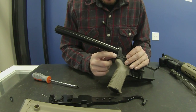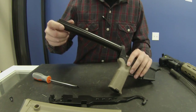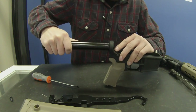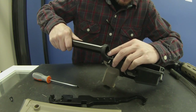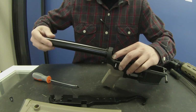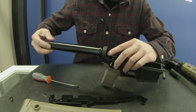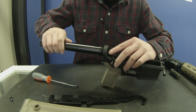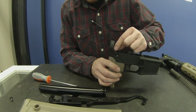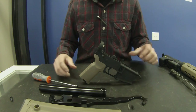Set the buttstock off to the side and then you can pull the spring out. You can leave the detent pin down in there if you want or you can take it out, it's up to you. Then go ahead and start unscrewing the buffer tube — just push down on that retainer so it doesn't go flying — and then you can take the spring out if you want, or you can leave it in there. That's all there is to it.